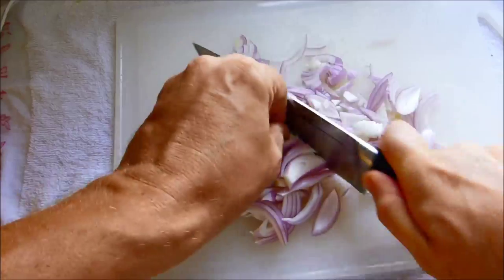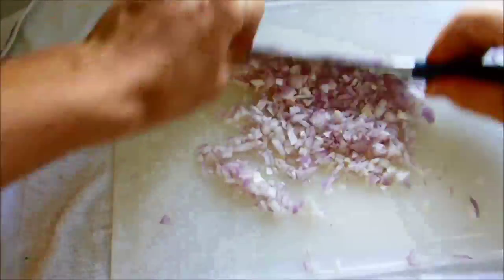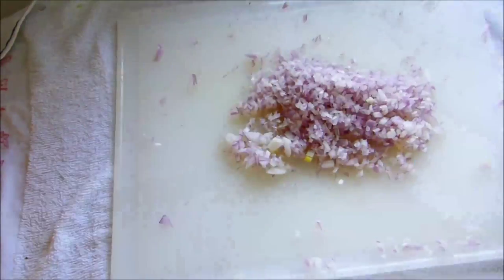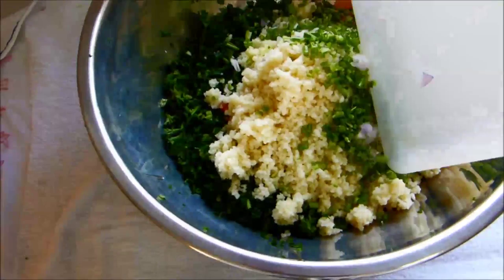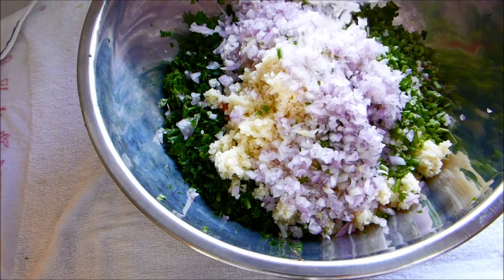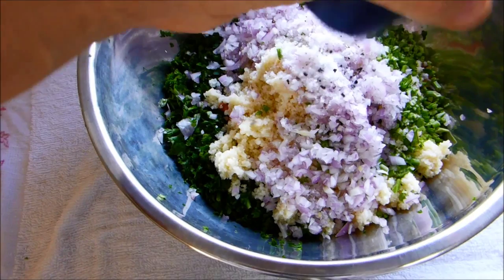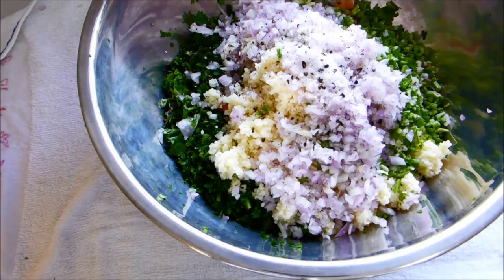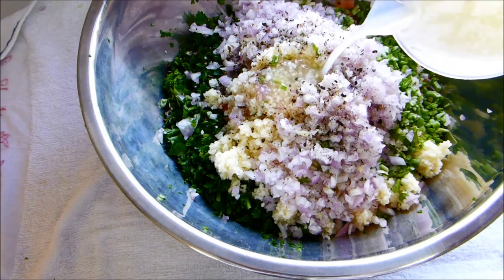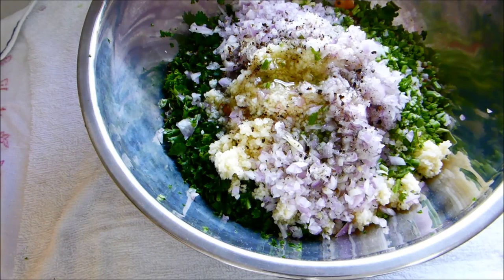I'll chop that all up finely. So now we're going to add a little salt — I'm putting in about that much to start with, actually slightly more. And some pepper, a little coarse ground. And a little bit of the lemon juice — perhaps not all of it, that's quite an amount. And some olive oil.